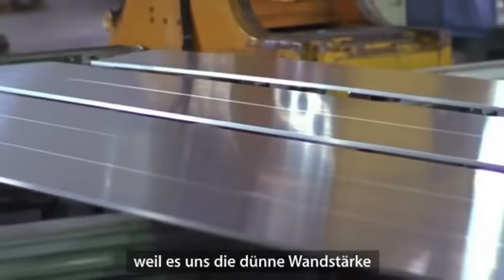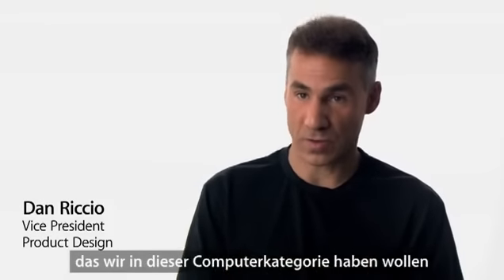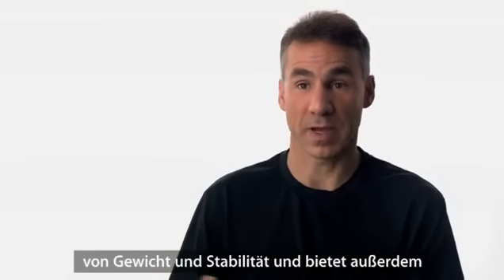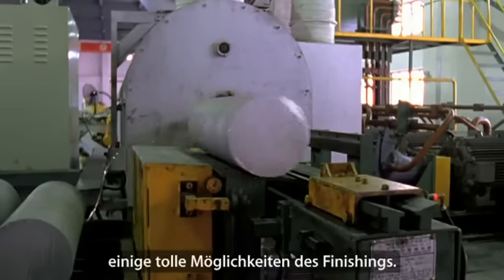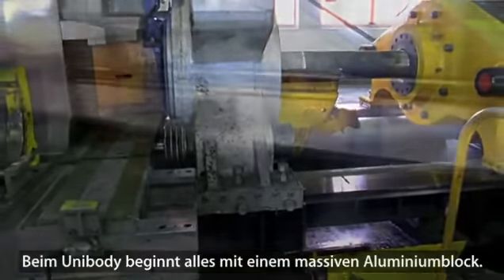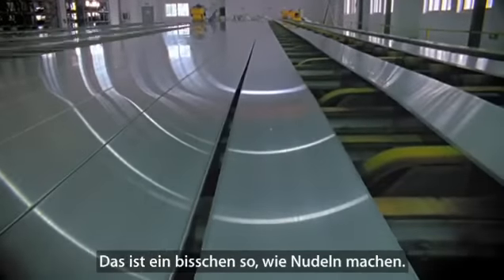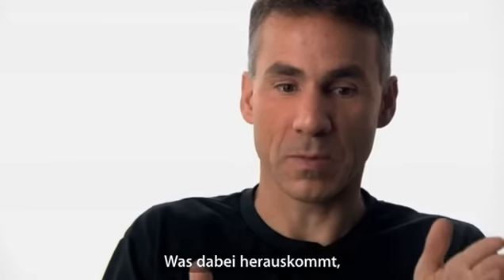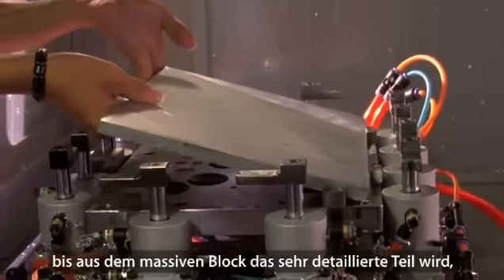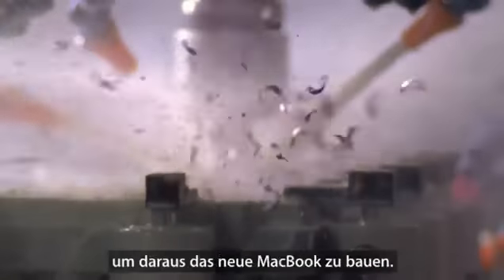Aluminum was the ideal choice for this product because it provides the thinness and lightness we want in a portable category, a great strength-to-weight ratio, and also provides some really nice options from a finishing perspective. The beginning of the unibody starts with a solid block of aluminum. We go through an extrusion process, and the output of that goes through 13 separate milling operations to take a part from a solid block down to the finished, finely detailed part that has all the features needed to assemble the new MacBook.